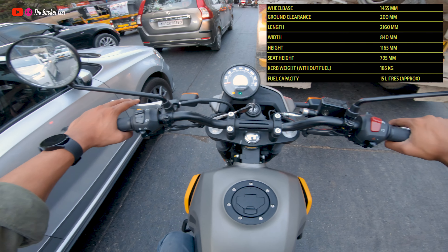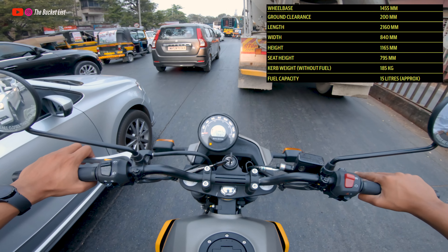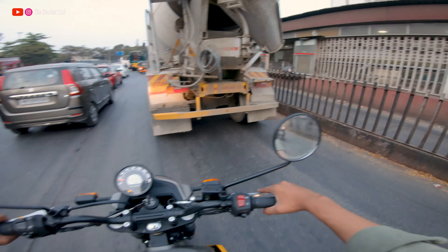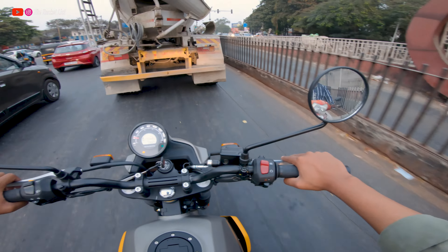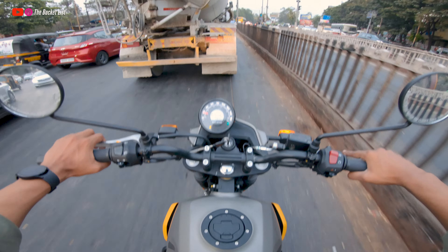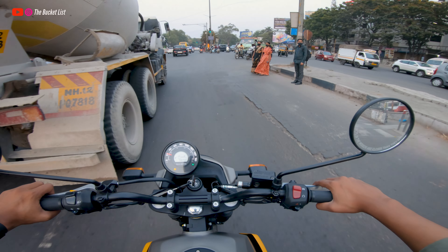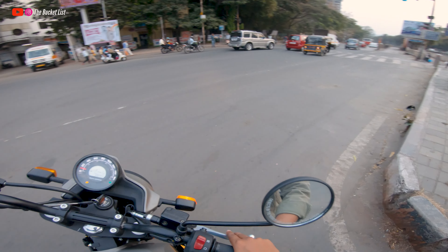The handlebar is wide and the sitting posture is around 90 degrees, so it's very comfortable to manage in city traffic. For long cruising it's also very comfortable. Fuel tank capacity is 15 liters. The mirrors give a very good view of what's happening behind, and the brakes are performing pretty nicely — no complaints on braking. Suspension is also very similar to the Himalayan, so no complaints there either.